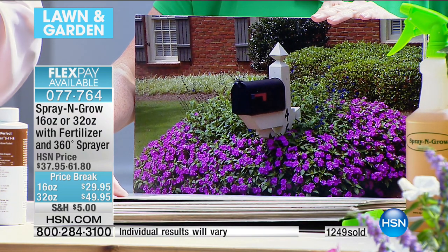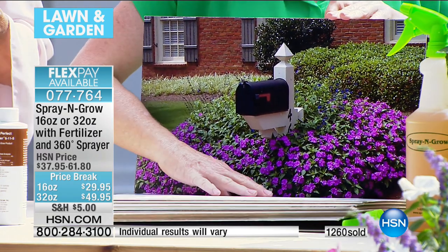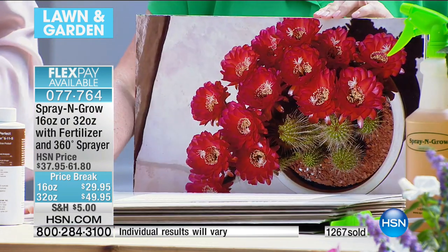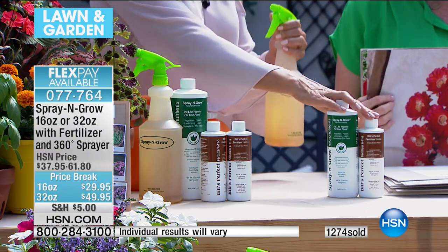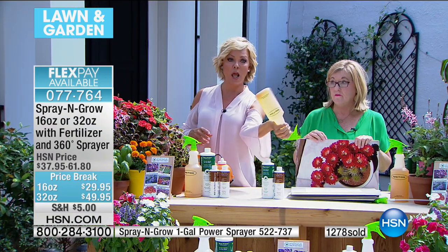This is definitely popular today — 1,200 and counting. It's our last show and this is a special summer price, so you can enjoy either the 16 or the 32 ounce. You get both the Spray and Grow and Bill's Perfect Fertilizer, plus you're getting the 360-degree manual sprayer. This is enough to make 48 of these quarts — it breaks down to 50 cents every time, and this is going to last you a long, long time.